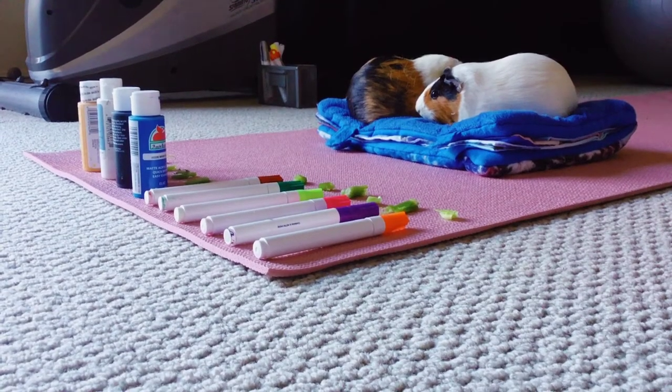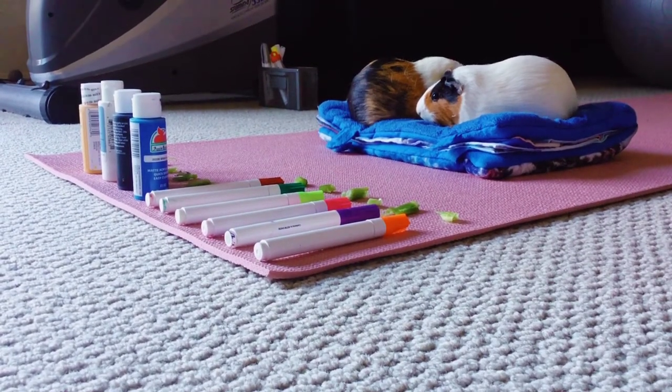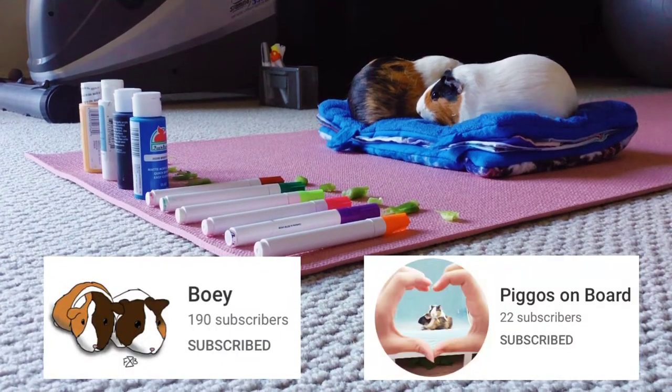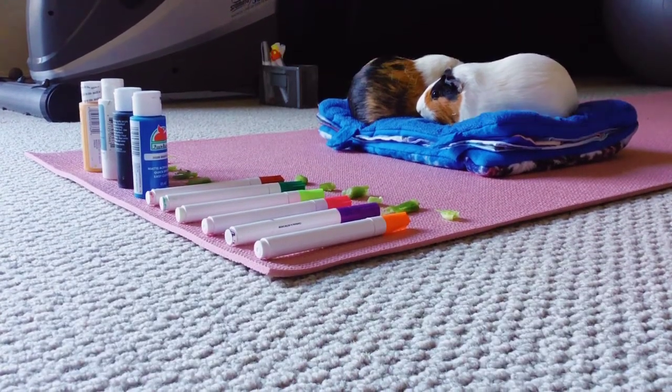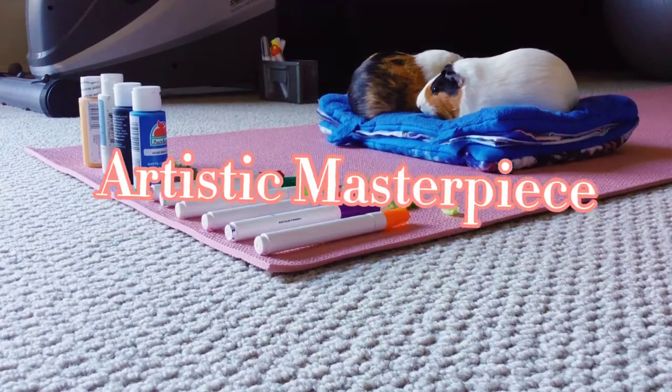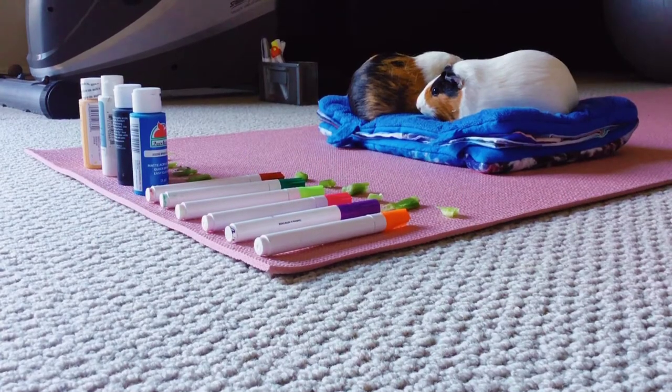Hey dreamers, welcome back to another video! Today I'm joined with my friend Bowie and her guinea pigs Tofu and Wonton, and today we are going to be making an artistic masterpiece — which actually won't be made by us, but by the guinea pigs.